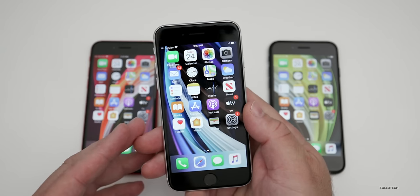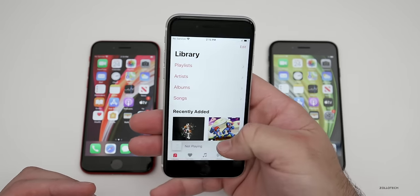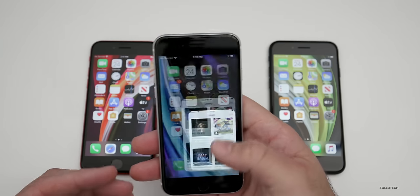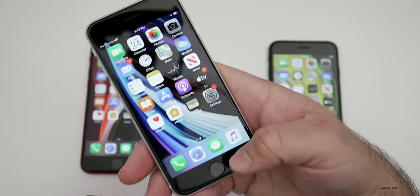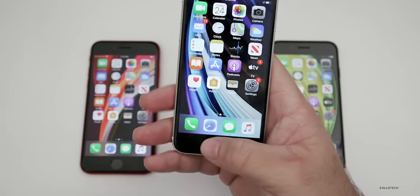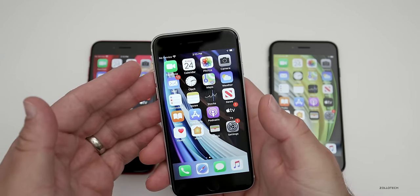For those of you that really appreciate a small phone, this is definitely small — it looks really small in my hands. But everything is super fast. Just using it for the few minutes that I have, it feels very much like using an iPhone 11 but with a home button. It is a bit odd going back to Touch ID, but I really like Touch ID and have no issues with it whatsoever.